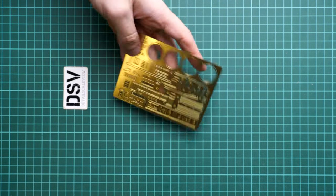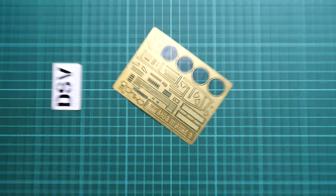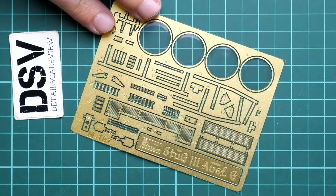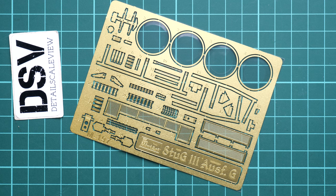There are actually several PE frets, which is surprising. One comes with all of the external parts for this vehicle, so I'll have to zoom in further so you can see all these parts in more detail. As you can see, they are quite nice. The only thing is that for some parts you need tweezers, because otherwise it will be nearly impossible to get them into the right spot.